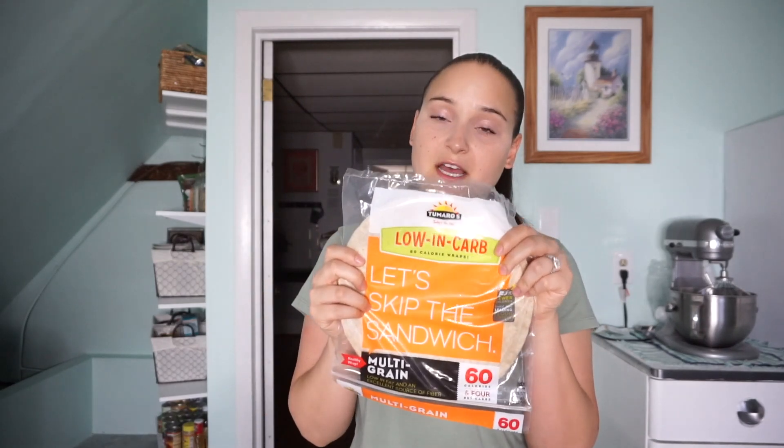Before you start, make sure you preheat your oven to 350 degrees. So there are alternatives I use to make my pizza healthy. The first one is the main ingredient and also the highest calorie ingredient: the crust. I use a multi-grain wrap — you can use any wheat or multi-grain wrap, just make sure you check the calories. This one is the perfect size, only 60 calories with 6 grams of protein.